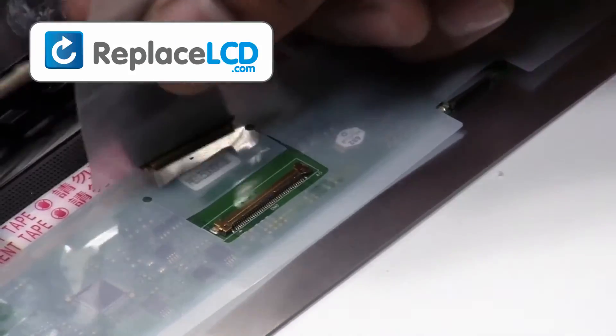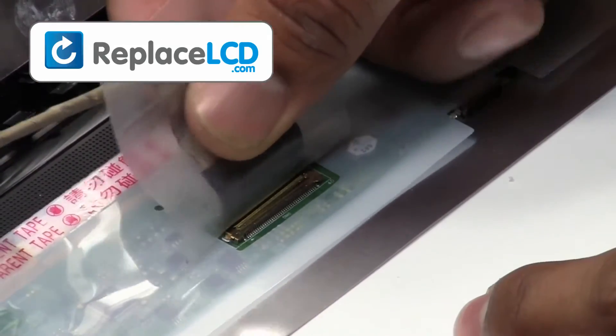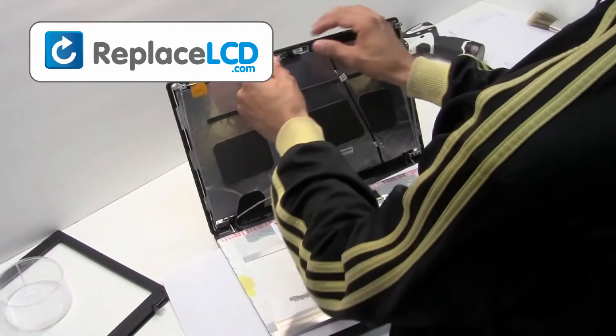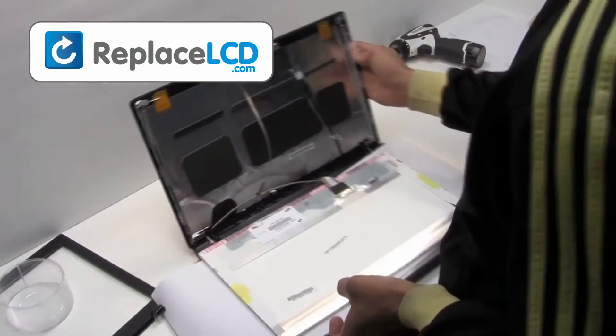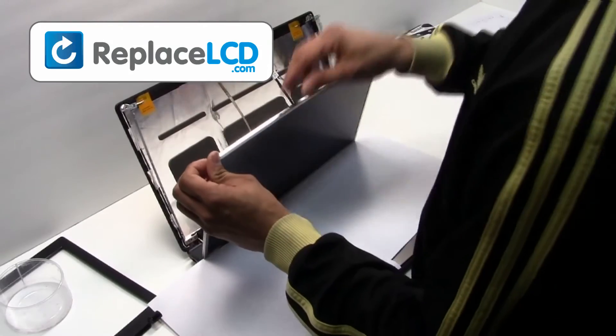We will now install the new LCD onto your laptop. Plug the LCD cable back into your LCD and secure it with the tape provided on the cable. Reconnect your camera connection. Screw the hinges back onto the LCD.